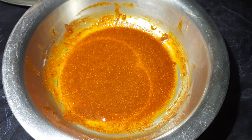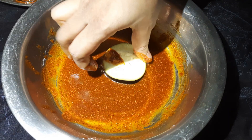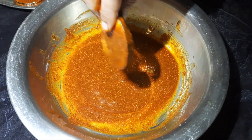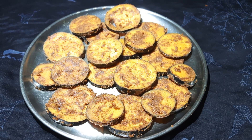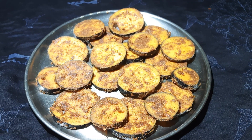Cut the sauce and add the sauce. Put the sauce on and add the sauce.